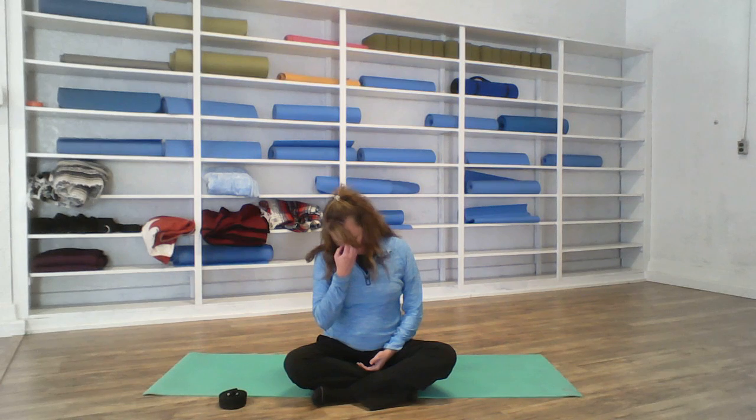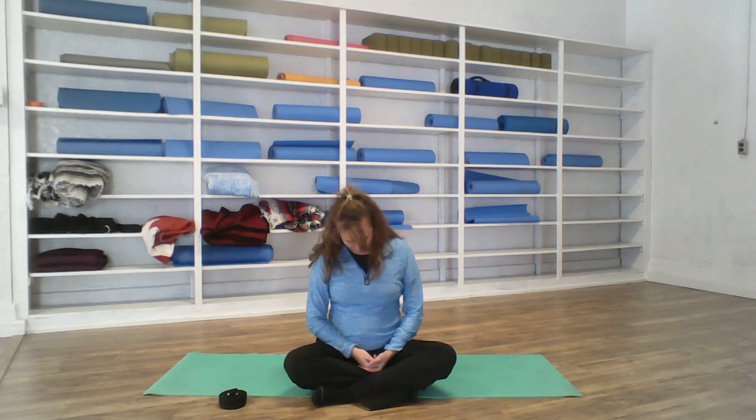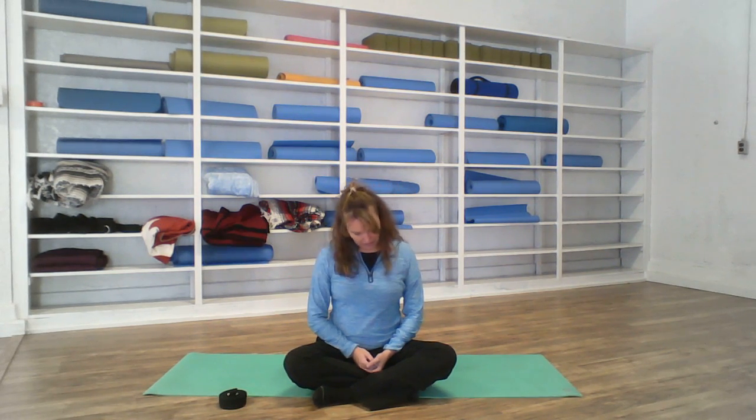We'll just roll the head from side to side. If we find any spots that are tighter than others, feel free to stop when you find one. Breathe, and allow that tension to back off. Once that tension has eased off, continue with the movement.